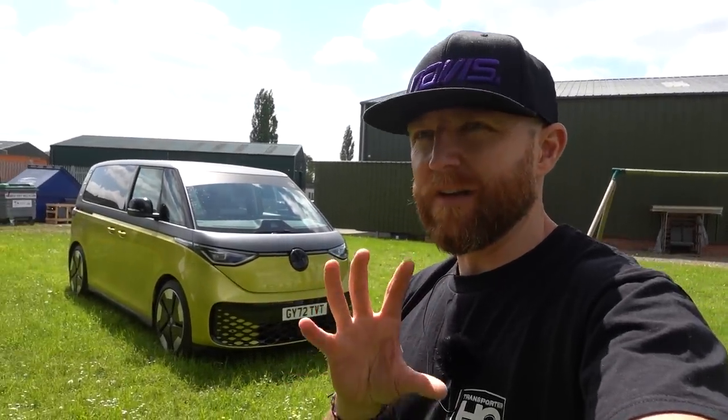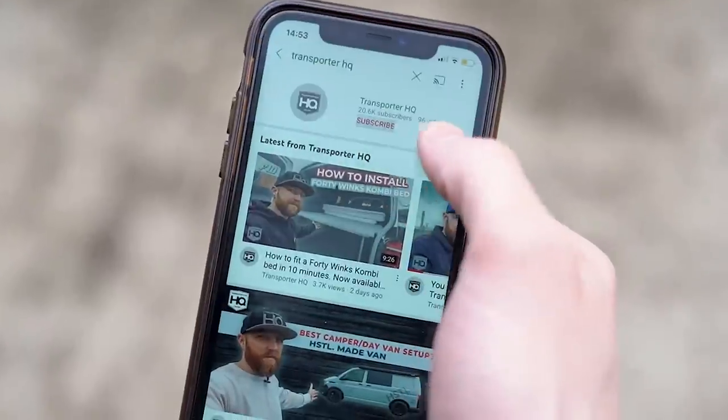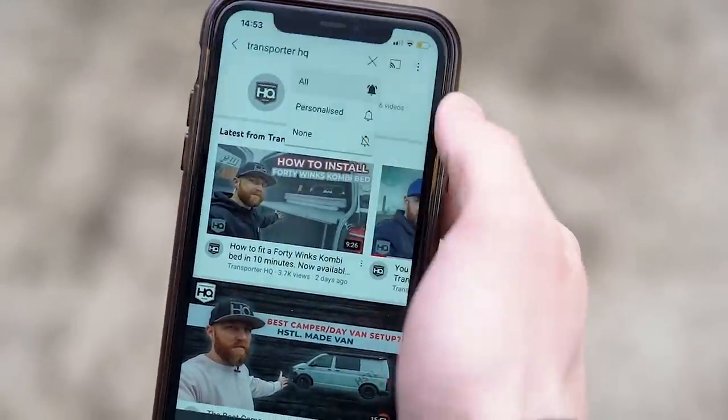I'm going to do a video in the next couple of weeks on five things I hate about the ID Buzz. I don't hate a lot about it, but there are five things I've really picked up on that I dislike - and also some things we've learned to improve or take away those issues. Please do press that like button - it means a lot to us and helps YouTube decide to show it to more people. Subscribe to the channel, ring that little bell to get notifications when more videos are coming out, and as always thanks for watching.